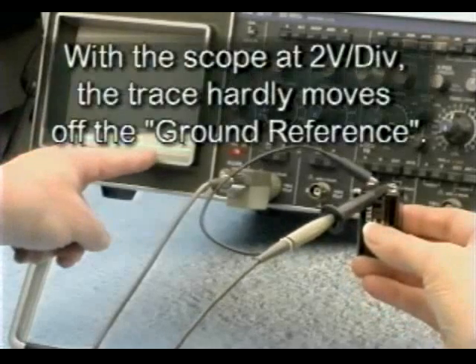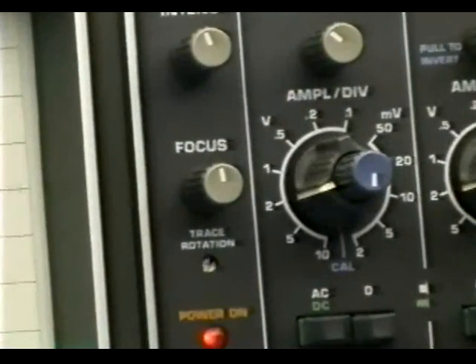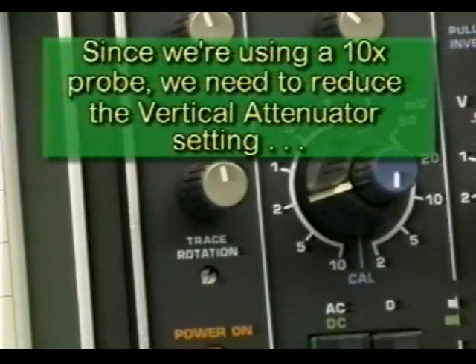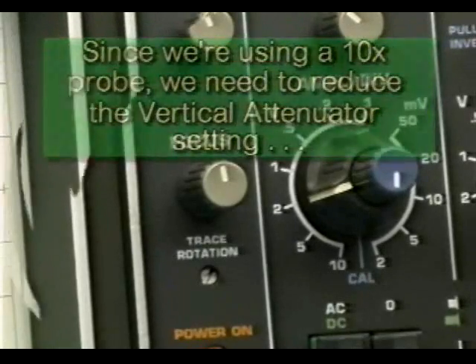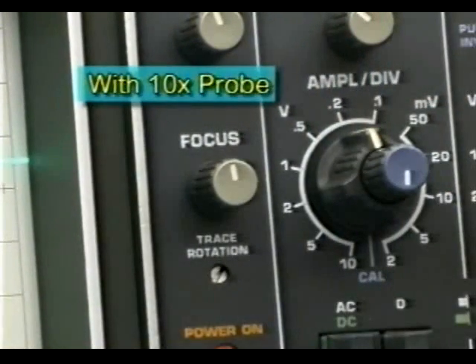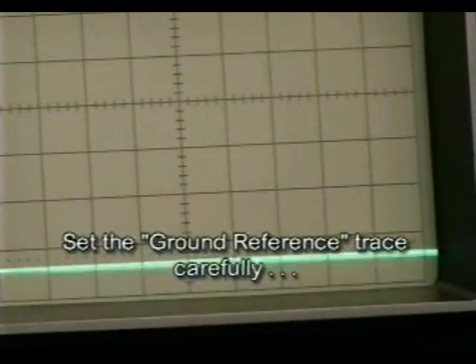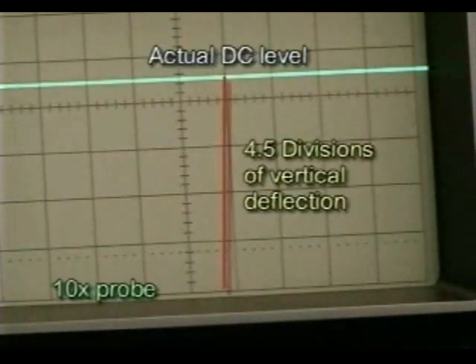With the scope at 2 volts per division, the trace hardly moves off the ground reference. Instead of 2 volts per division for the vertical attenuator, we'll choose 0.2 volts per division. With the effect of the 10x probe, this effectively takes us back to 2 volts per division. Let's take a closer look at the graticule. Note the ground reference trace must be precisely placed in order to take an accurate measurement. The actual trace has moved up 4.5 divisions vertically from the ground reference trace — this is the actual DC level of the signal.